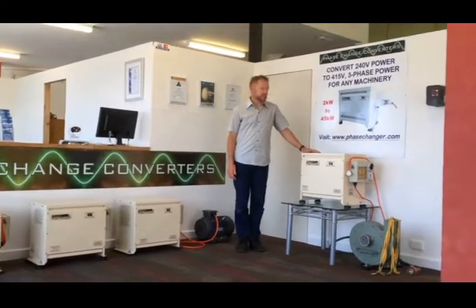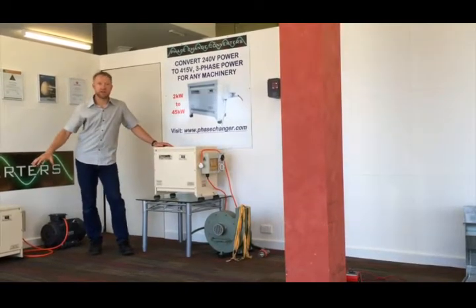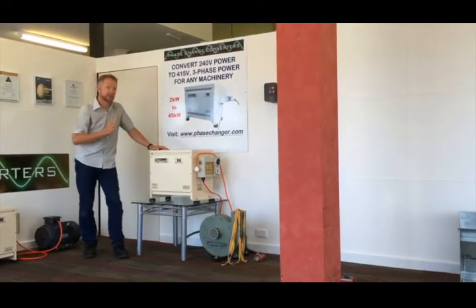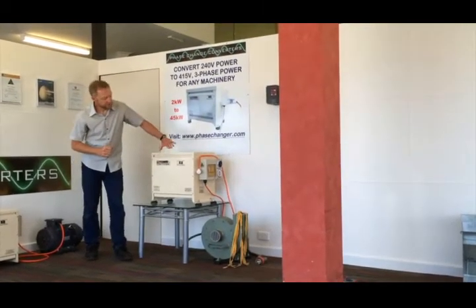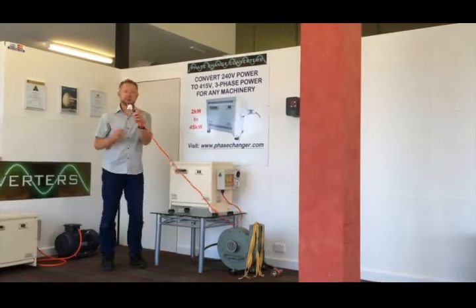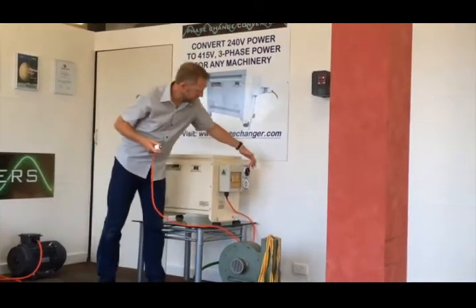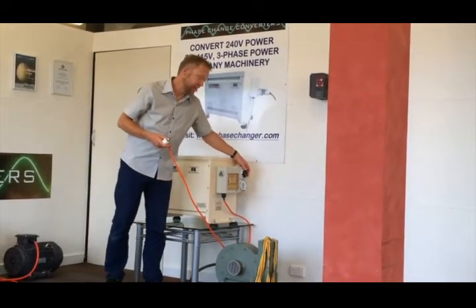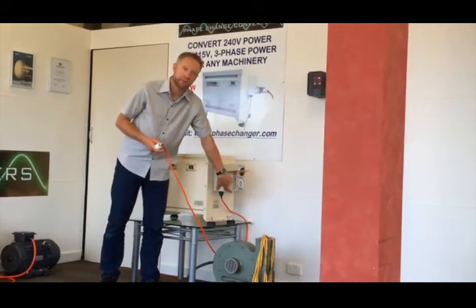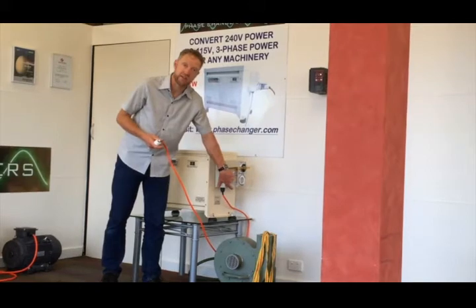Let's have a look at this one here. This is our smallest converter, the Phase Changer 2. It's got the same technology as the larger ones, same basis, just everything's a little bit smaller. This unit is designed as a simple plug-and-play unit. It comes with a standard 240 volt, 10 amp plug, and on the output side we've got a three-phase, five-pin outlet ready to go. On here we have an input circuit breaker and an output circuit breaker, which is also a safety switch — an earth leakage or safety switch built in as well.